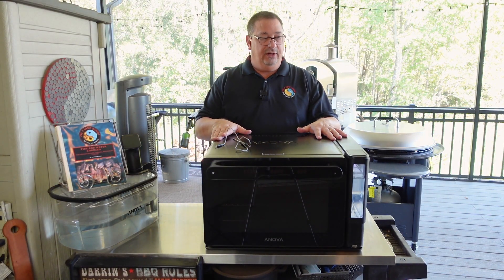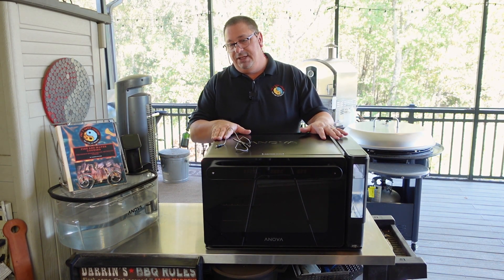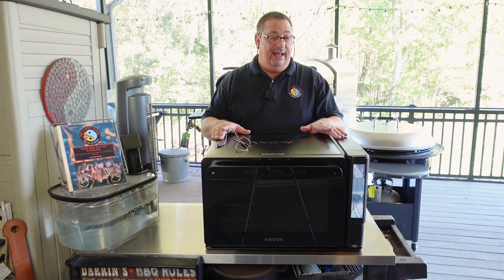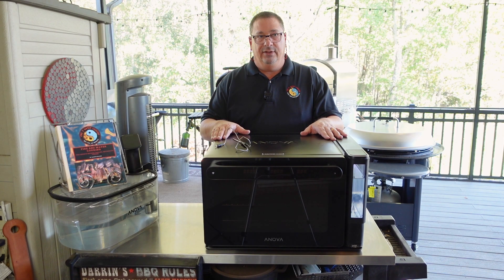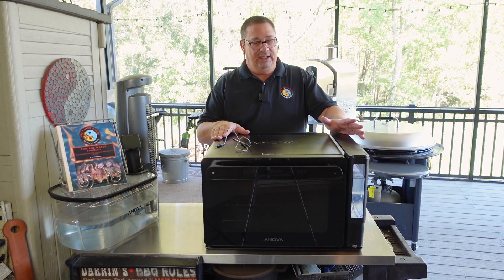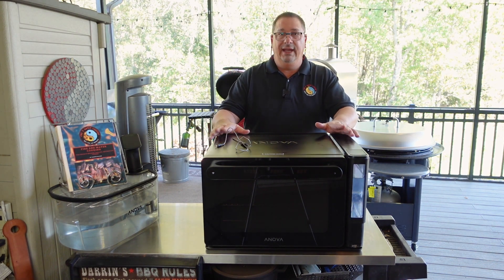If you guys are not familiar with the Anova Precision Oven, this is pretty much a countertop home-based combi steam oven. A lot of people will say it's really not quite as good as one of those big commercial-type combi or steam ovens that you see in high-dollar kitchens. Well, that's true, but that's not what it's supposed to be. It's supposed to be something you can use at home that doesn't overwhelm you, but does things that a regular convection oven at home can't do.